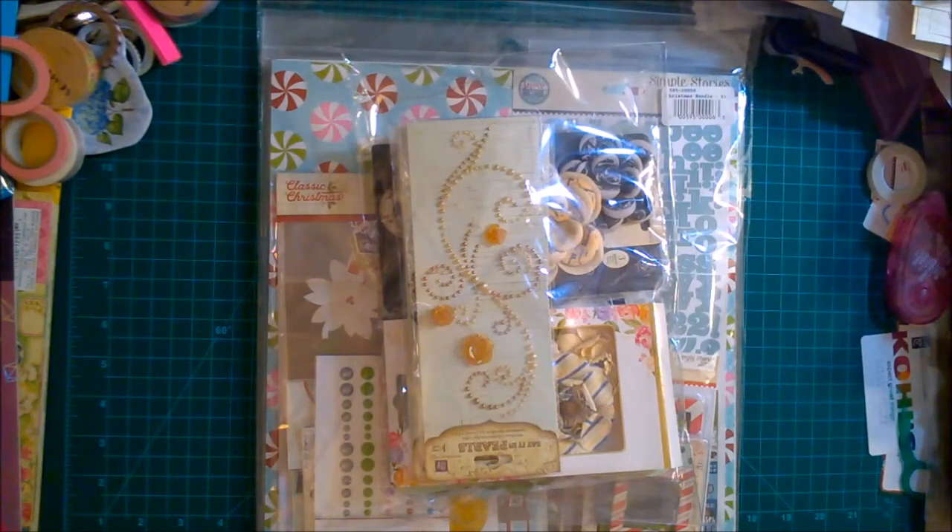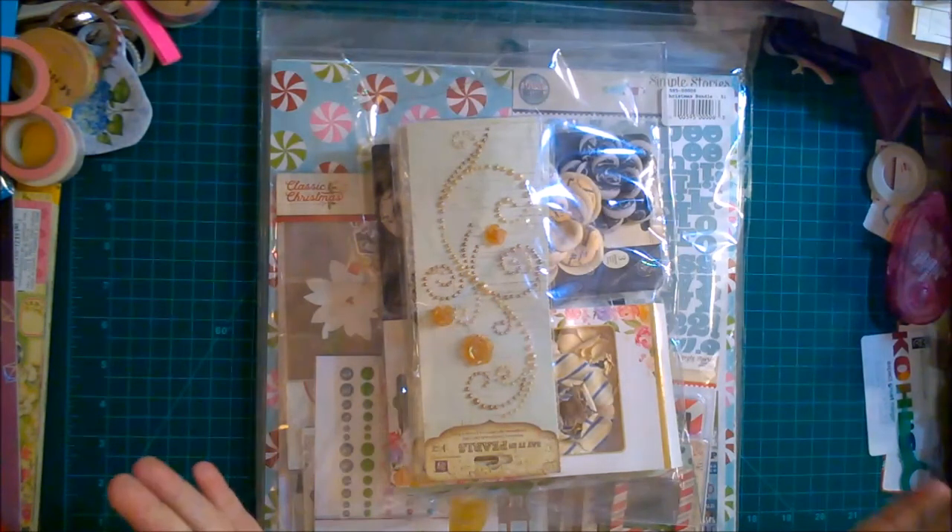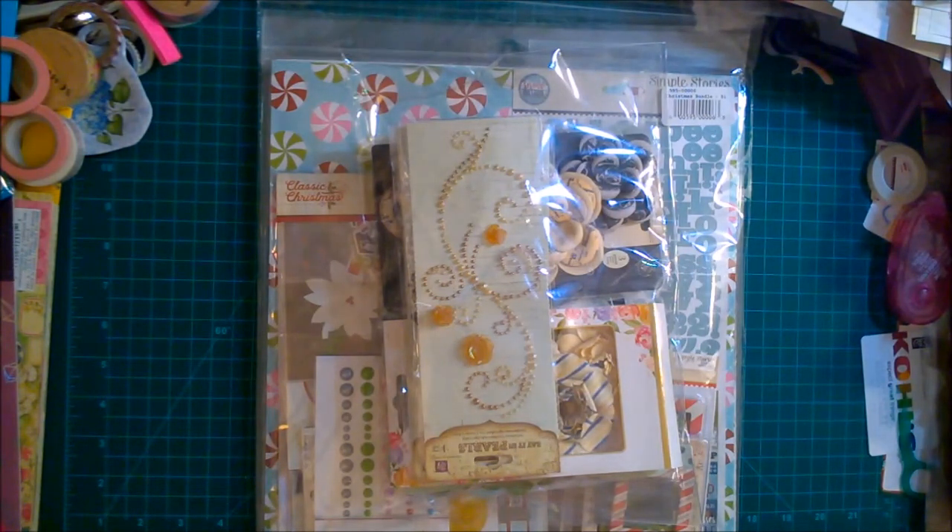Hi everyone, it's Amanda, welcome to my channel. I have some very fun things to show you today. Black Friday — I know it's well past Black Friday — but A Cherry on Top had some grab bags for very good prices, so I picked up a couple of them.